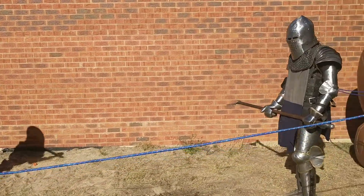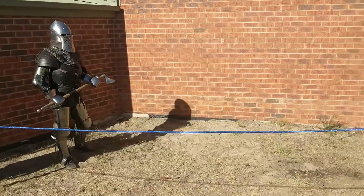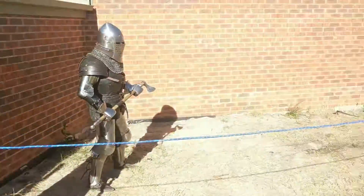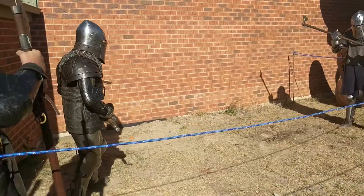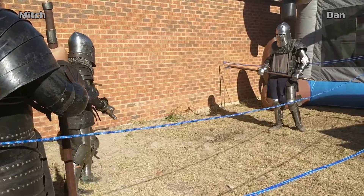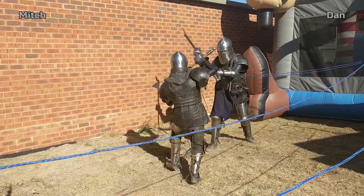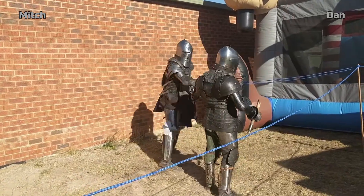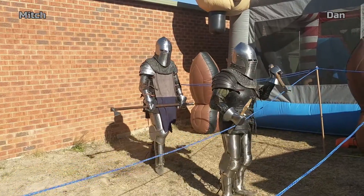All right, gentlemen, are we ready? Film crew ready? Crowd are we ready? All right gentlemen, let's stand — this is a warm-up so behave. Lay on! Stop — that was a great stick, good stick. Go grab him another two-handed please.